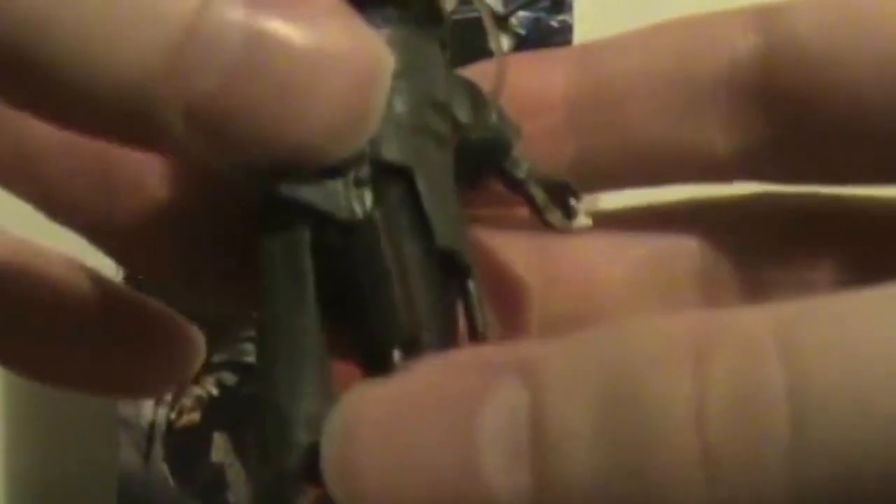I showed the accessories earlier, but the pistol can fit snugly into the holster — it fits very nicely in there. You can decide whether to pose her with the pistol in her holster or in her hand. It looks better in her hands of course, because it looks like she's about to go into battle. Really nice accessories and really nice detail as well.